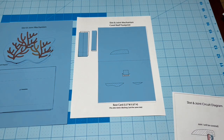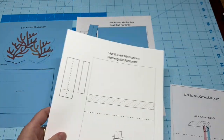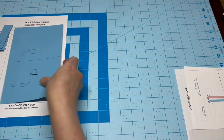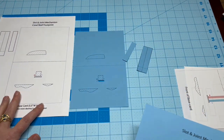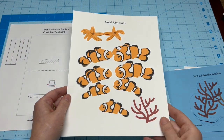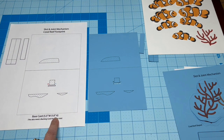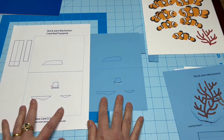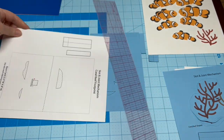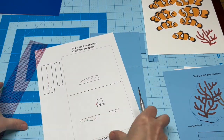In addition to the base card, which measures 5.5 inches wide and 8.5 inches high, you'll also need a backing card cut to the same dimensions. It's helpful to use the circuit diagram as a guide. The central slot that you'll need to cut out will help you orient your project correctly as we go. Use a ruler and a bone folder or an embossing tool to score your pieces along the dotted lines before cutting them out.